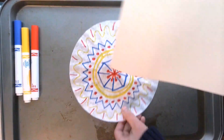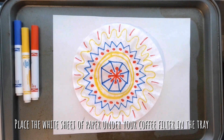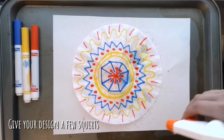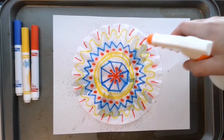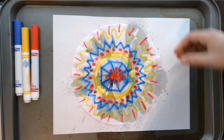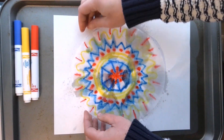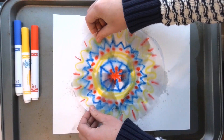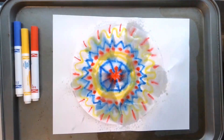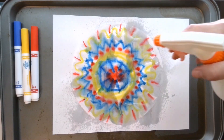Now that my design is complete, I'm ready for the diffusion part. If you choose to use a white piece of paper, go ahead and place that under your coffee filter. Then grab your spray bottle full of water and give your design a few squirts. Because of the material of the coffee filter, you will immediately start to see the colors of the ink bleed or spread. You may need to stretch out the coffee filter to make it flat again, otherwise the water might pool up. Give it a few more squirts in the places that are still dry so that the ink has a chance to spread.